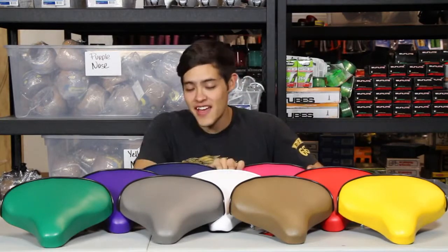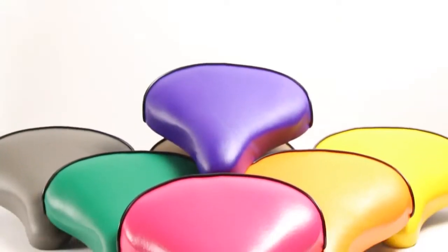What's up guys? This is Kendall from Chubby's Cruisers again, and today we are looking at the FNR Cycles colored seats.